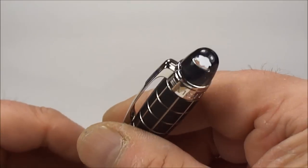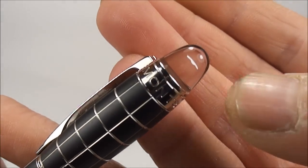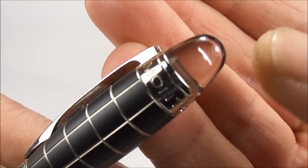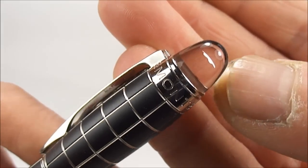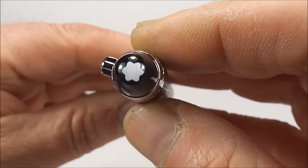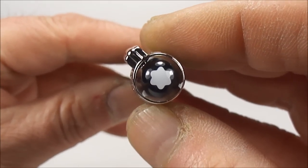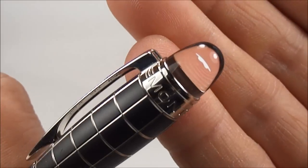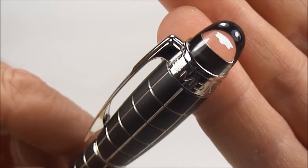To the very top there you see it's got this glass-like section, and if you just notice inside you can see this floating Mont Blanc emblem. If we show you a dead-on view, you can see the floating emblem inside there — it's actually floating within this glass-like material to the top.